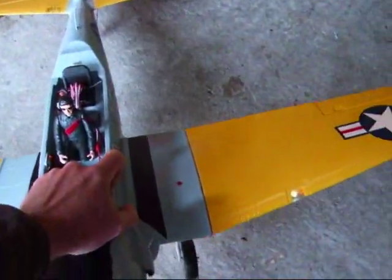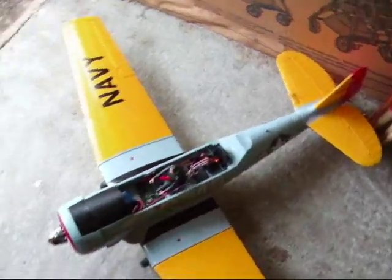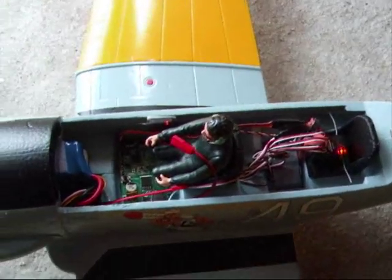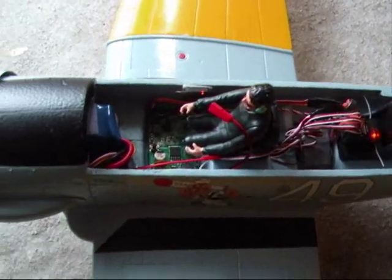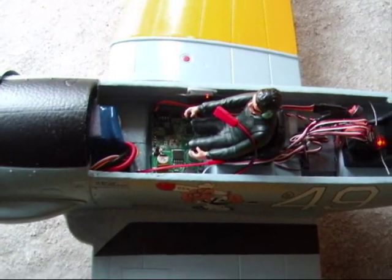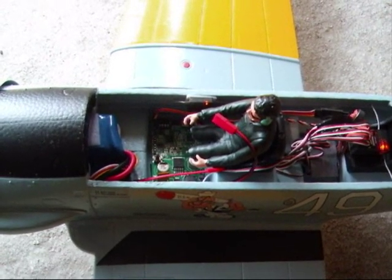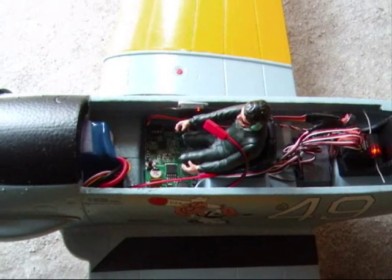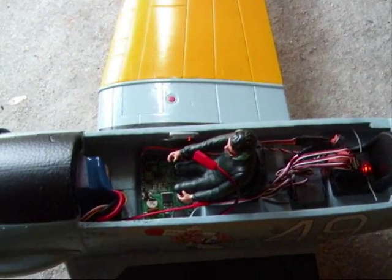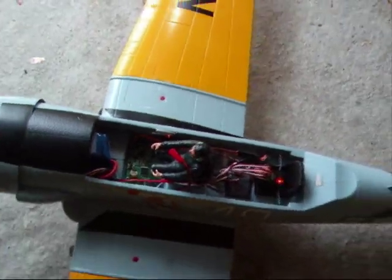Installation was fairly straightforward — I'd guess a couple of hours saw it done, not too much head scratching really, and it's all pretty easy to fit. The sound unit is supplied with the board velcro'd to the speaker, which is in a plastic case, but you can obviously separate the two as I've done here to facilitate any installation depending on the plane you've got. It's a very very good unit — well done Andrew, well done that man.